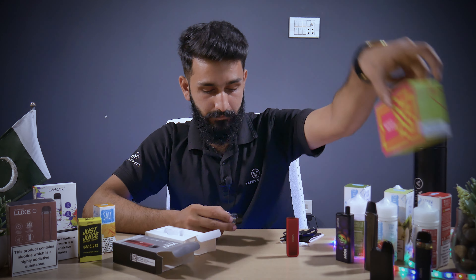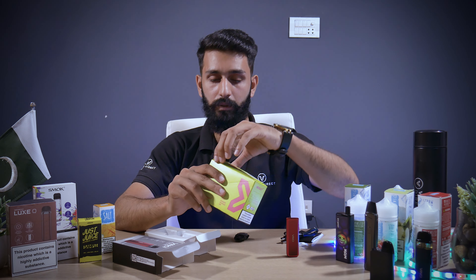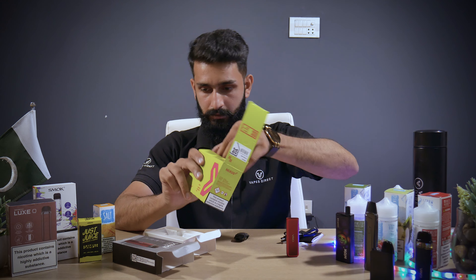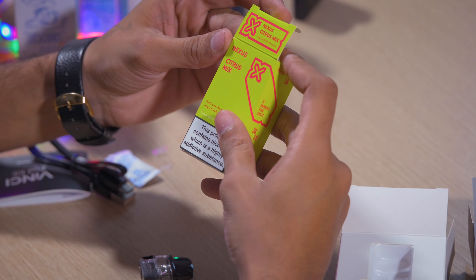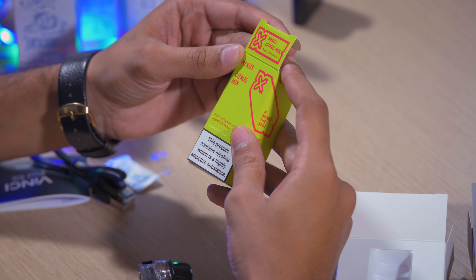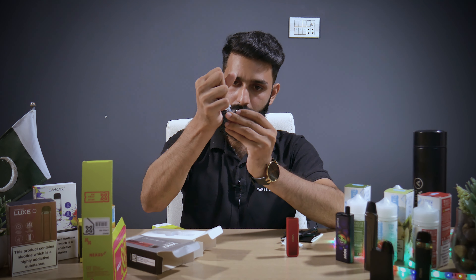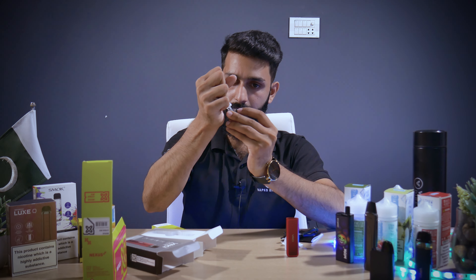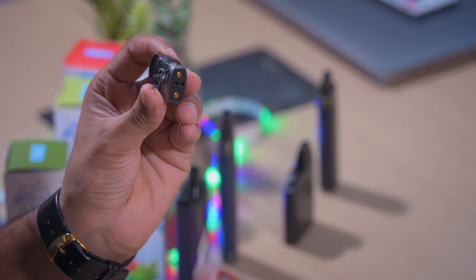We will add Nexus. Nexus is a pod salt series — it is a very good brand with nice flavors. We will try the Nexus citrus mix; the flavor is raspberry grapefruit. It is easy to fill — you open it at the top with a rubber fit.